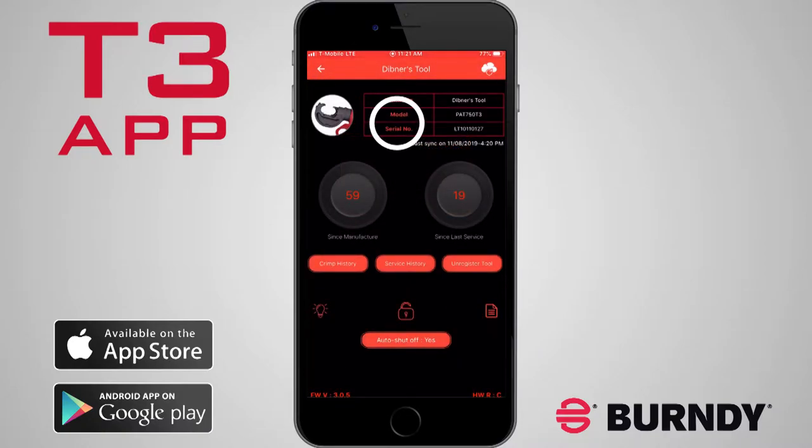Below the nickname field is the model and serial number of the tool. Next, there are two counters for the number of crimps the tool has performed. The left displays the total cycles since it was manufactured, and the right displays the number of crimps since it was last serviced.